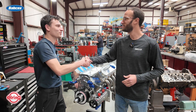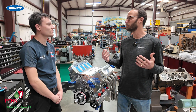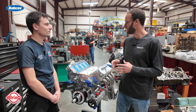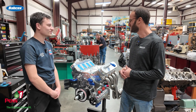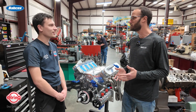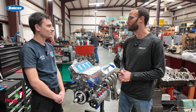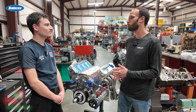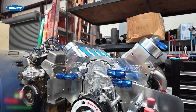Skylar, pleasure to meet you man. Thanks for giving us a little bit of time. We've been checking out the shop and all the cool stuff you guys do here, and this right here is your personal LS build — this thing looks pretty sweet. I understand it's going in a drag and drive application ultimately. You're just waiting on the supercharger and a couple of final things, but we'd love to know a little bit more about the build, so just start with why you wanted the engine in the first place.